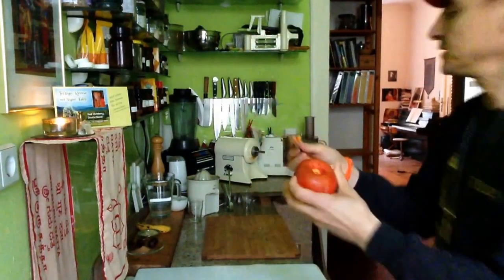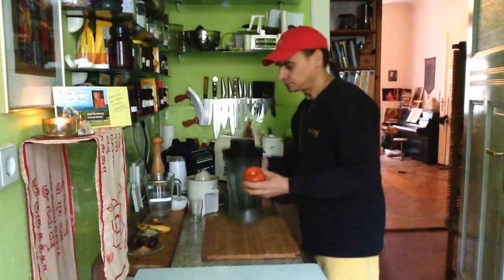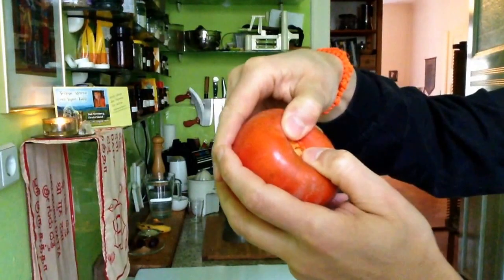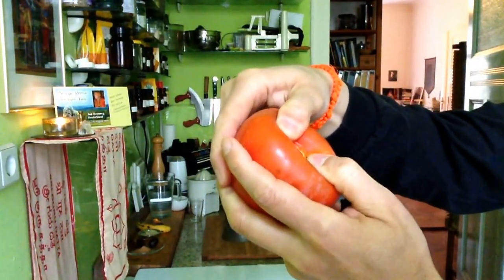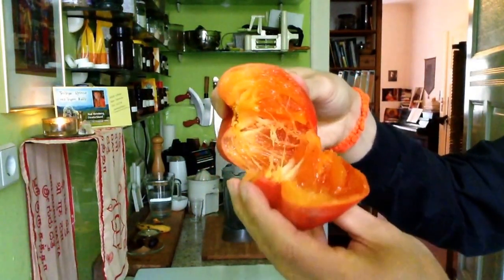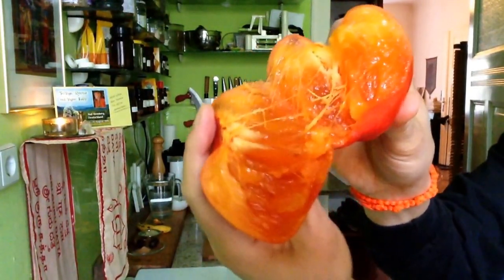Very soft now inside. And I put them into the blender to make a nice smoothie with it. I show you what it looks like when I open it — that's the way I open it, I tear it apart a little bit. Be careful. See the nice color inside — a wonderful orange. Beautiful.